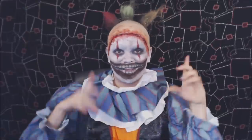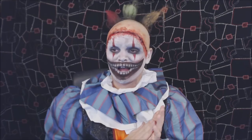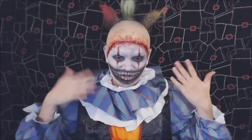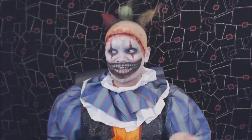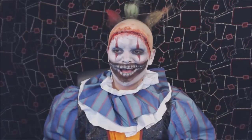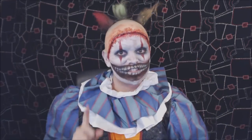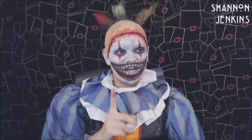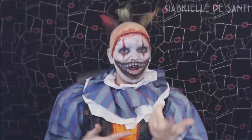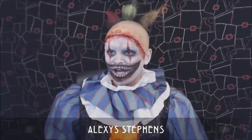I literally had 30 seconds to prepare for this tutorial, so I hope it's okay — the costume's not exact because of that, I just had this one clown costume lying around. It was requested so many times. The very first person to request it was Alexis Stevens — I'll pop your name on screen — but thank you to everyone who requested it.